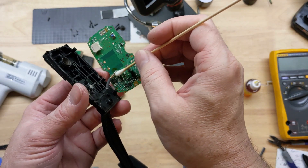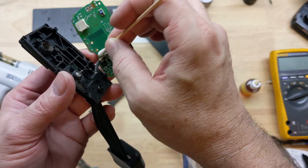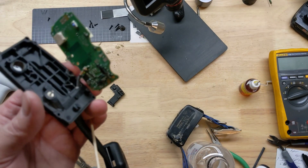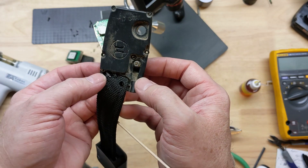Before I reassemble, I'm going to clean up this area, get all the rosin flux off. I'm going to seal it with some silicone rubber sealant, and then we'll come back and seal the back as well before we totally reassemble.